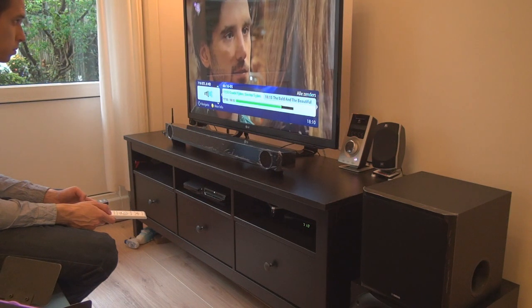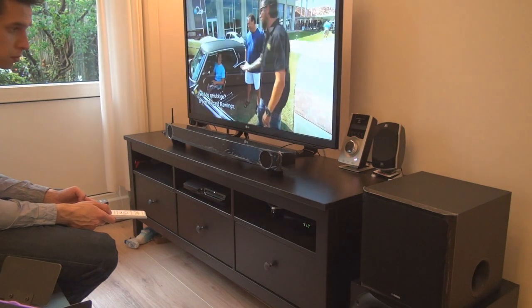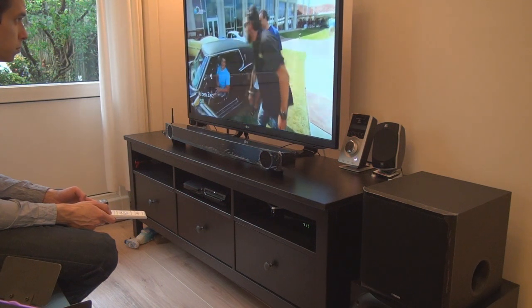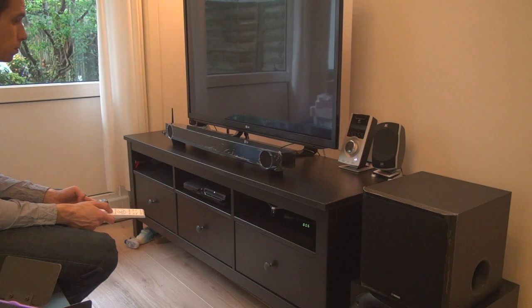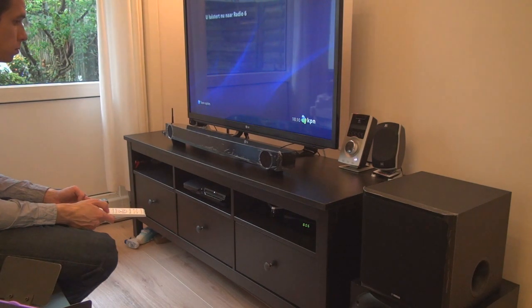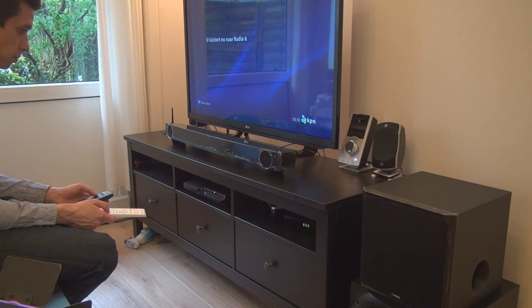In the end, would I recommend this product? No. The good points: it was really easy to set up — just two power cables and one optical for audio. The wireless sub could be placed anywhere in the room and it worked fine. But the sound quality was lacking — not what you'd expect from a speaker system.